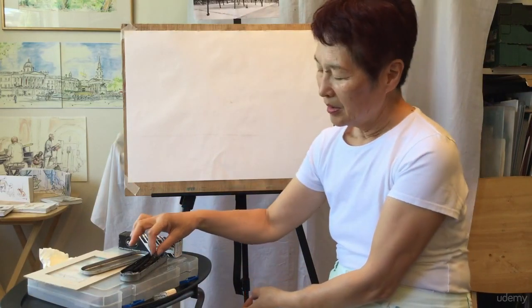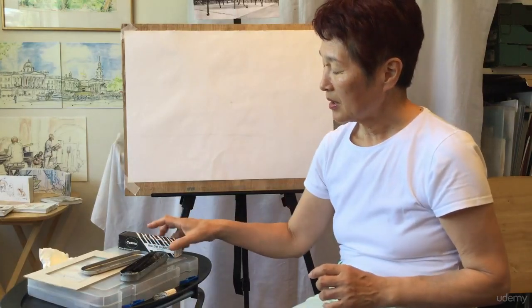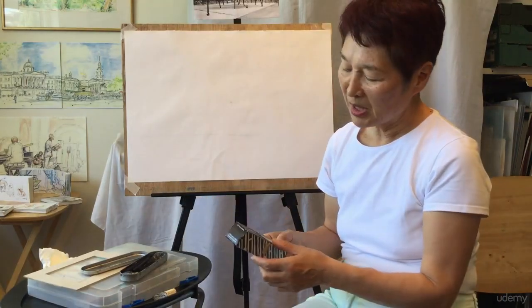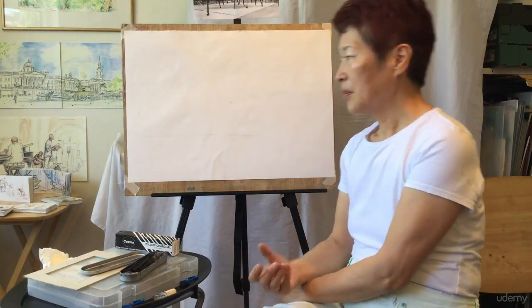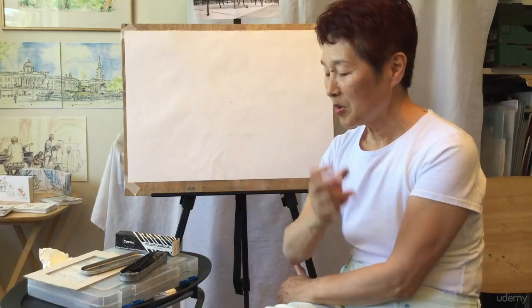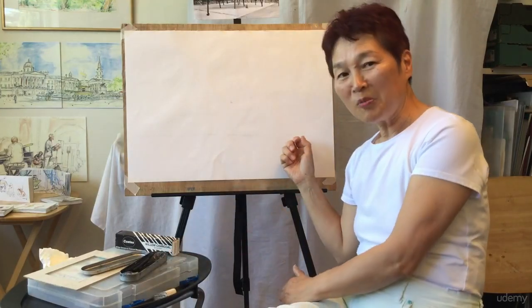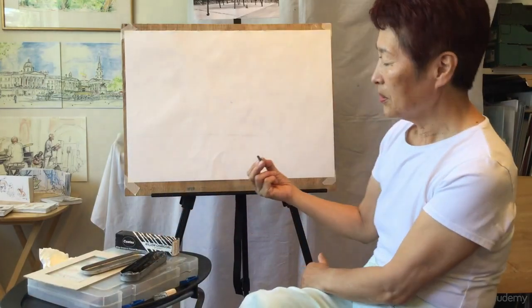The tool I want you to use is charcoal — it's a kind of burnt wood. You can get an assorted set with thick, medium, and thin pieces so you can use them on various occasions. I'll tell you why charcoal: when the paper is big, imagine having to cover all of it with pencil — it takes so much time. And when you make a mistake, you have to erase so many parts.